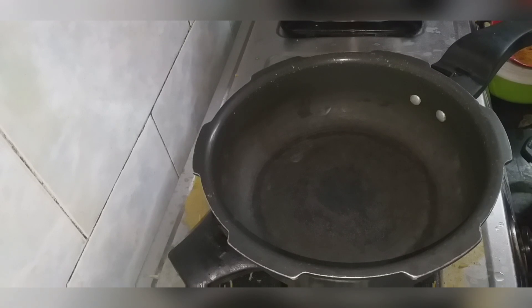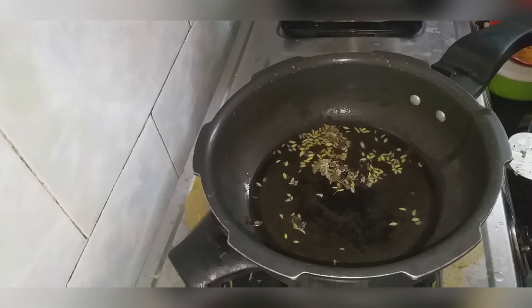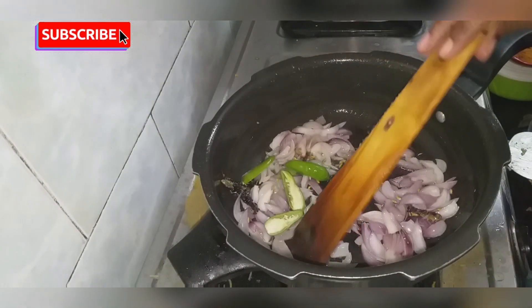First, we have a cooker. We add a little cooking oil — about 1/4 tsp. Add 2 pieces of oil.